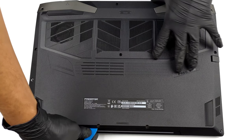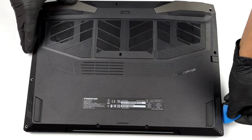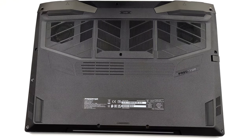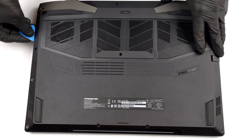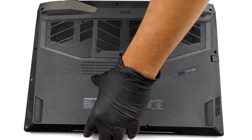Here, you've got to undo 11 Phillips head screws. After that, pry the bottom panel starting from the front. Then lift the panel away from the chassis.